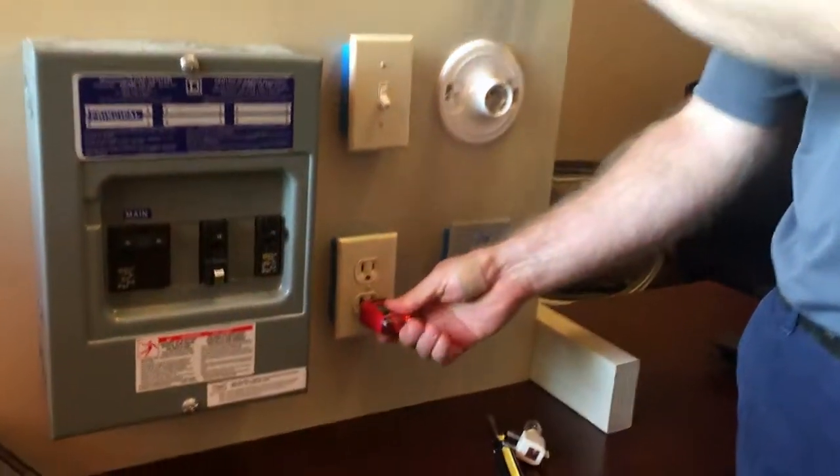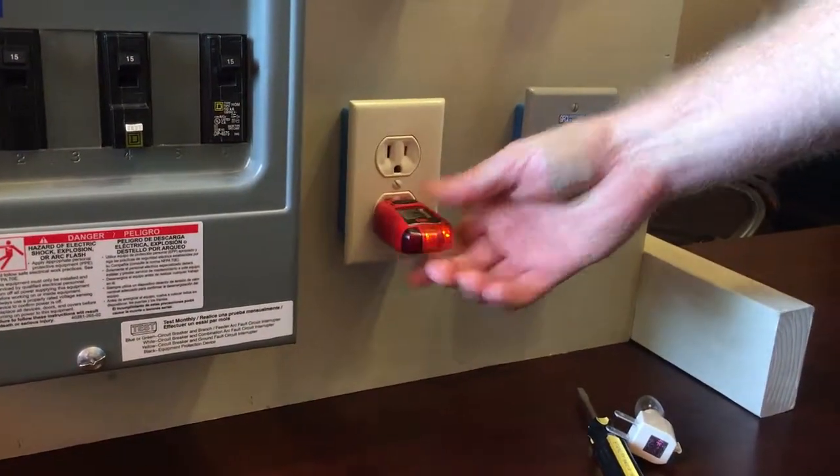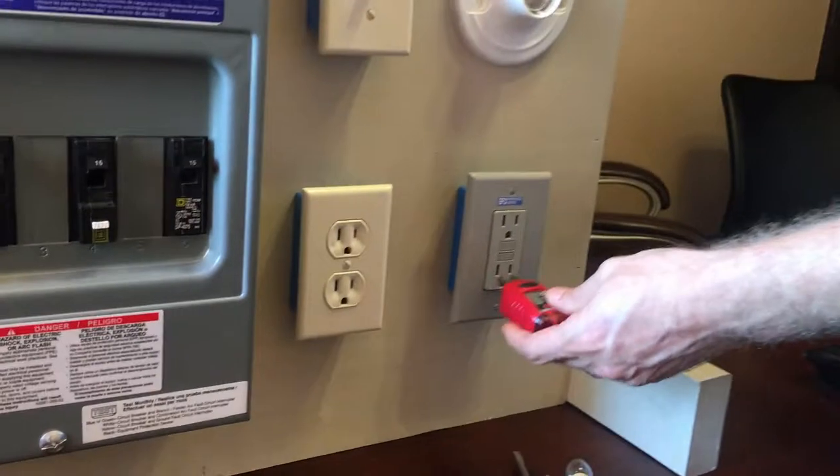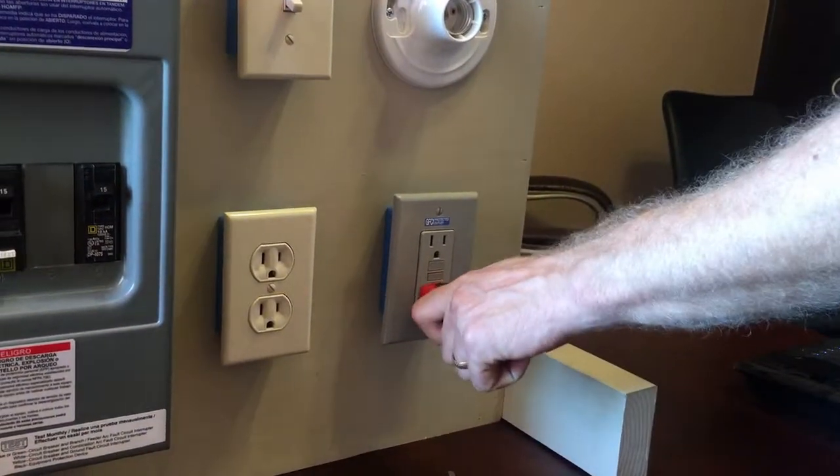The first thing we want to show you is what does a loose outlet look like and feel like. You'll generally know if it's loose — you go to plug something in and it can wiggle back and forth, whereas a secure outlet doesn't move. You'll notice it often times when you're unplugging things.